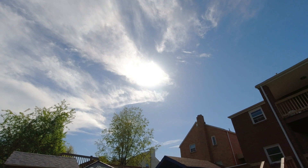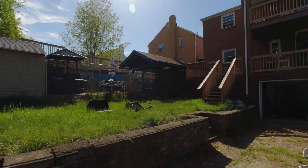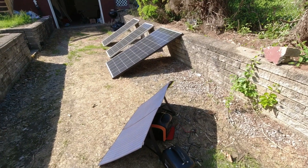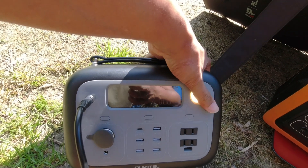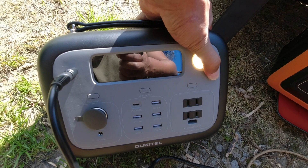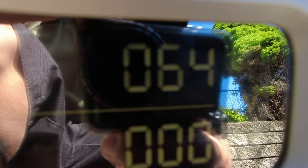Let's wait till the haze is out of the way and then we'll check it again. I think I got a pretty good bead on the sun not having any haze around it. One thing to keep in mind is I am in PA — this is not California, not Nevada, not Arizona. So I get what I get. I'm seeing 63, 64 watts.